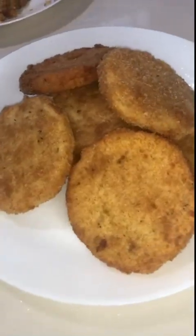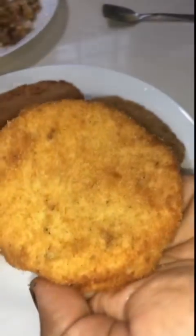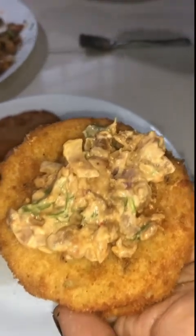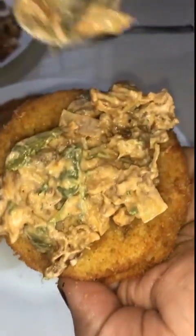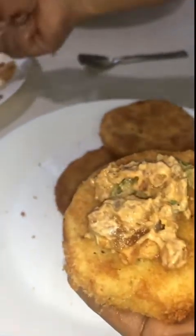This is the filling. This is the bread. We will put it in the center, in the filling, and secure it with a toothpick. This filling will be very tasty.